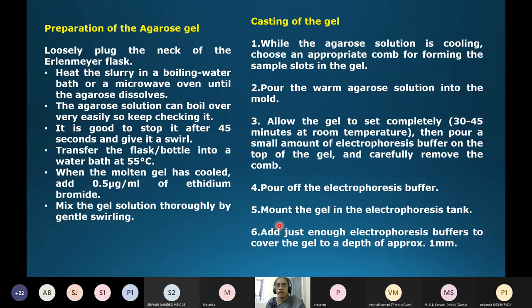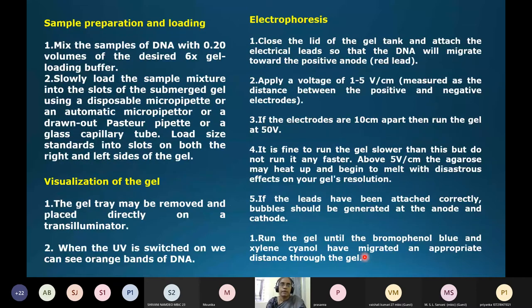Once set, pour some electrophoresis running buffer on top of the gel and carefully remove the comb. Pour the remaining electrophoresis buffer and place the gel into the electrophoresis tank. Add enough buffer to completely immerse the gel. For sample loading, include a DNA ladder mandatorily. Load approximately 20 to 50 microlitres per well, depending on the thickness of the comb and well capacity.